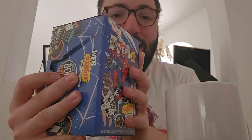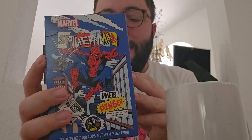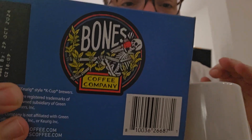This is the Spider-Man Web Slinger flavor. Look at the box art — it's just so nice. They put so much care into the art on their boxes, and I just love Bones Coffee. They're great, they're the best. You've got the bones chilling on the back. I love the art that they have on all of their products, which is really cool.